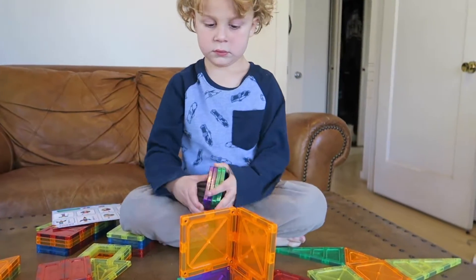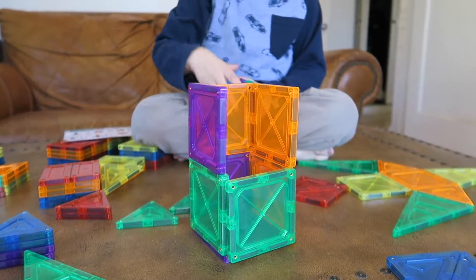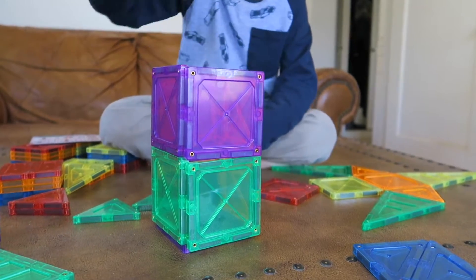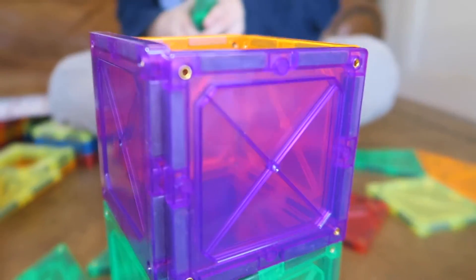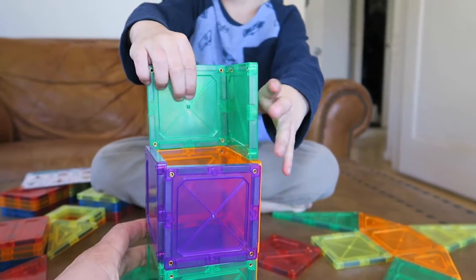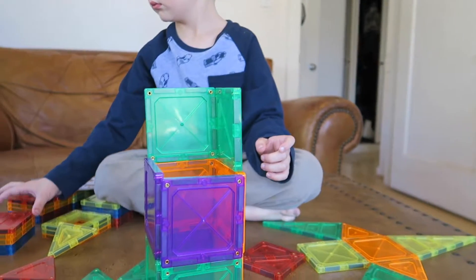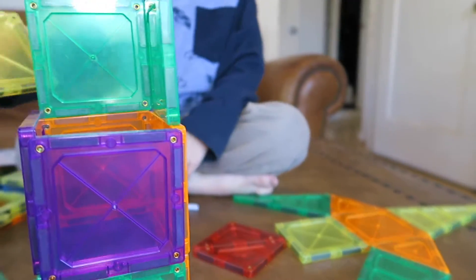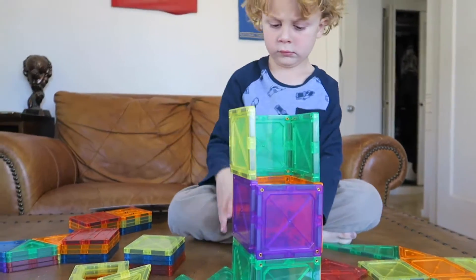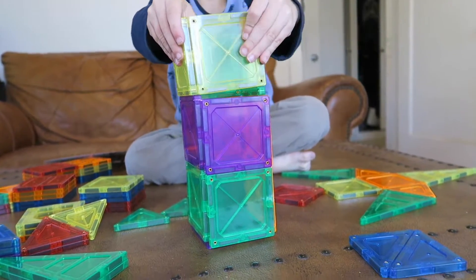And you can make big towers like this. You gotta balance them. These come with lots of squares since we got two sets, which makes it extra fun. You can see how well the magnets look in there — they're super strong. I think our tower's leaning a little bit down here. How high do you think you can make it?